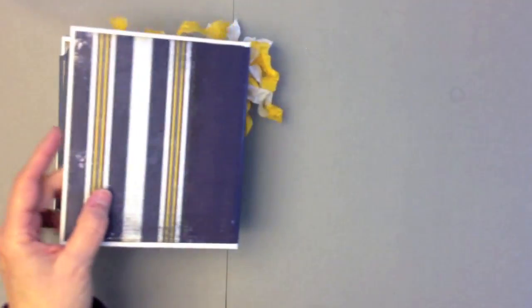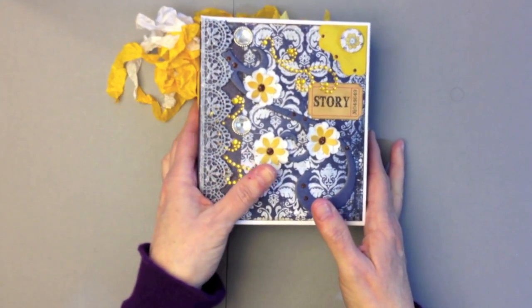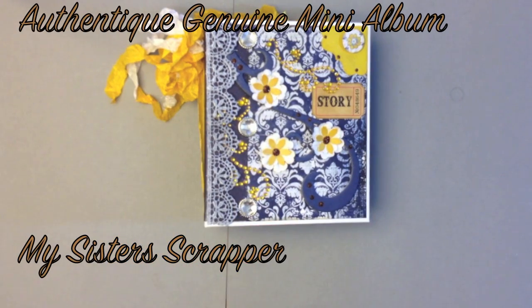So that's my little mini album created using the new Authentique Genuine Paper Pad. It's gorgeous paper — if you haven't seen it yet, check it out, it's darling. So there you have it. Thanks for watching. Bye!